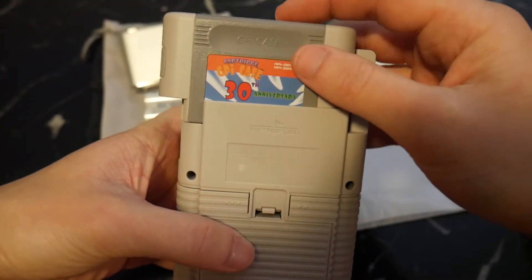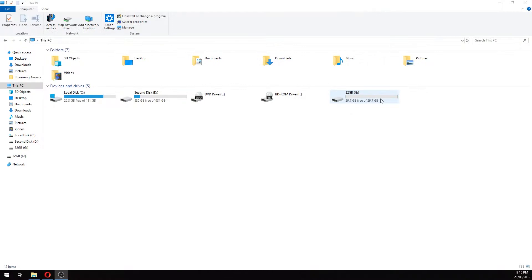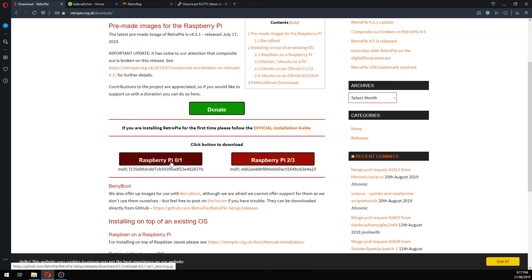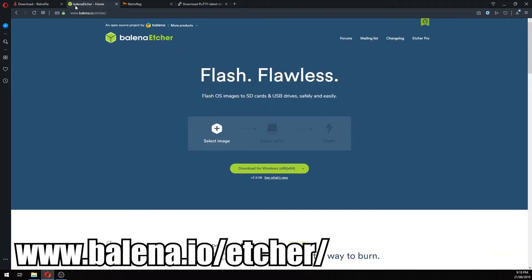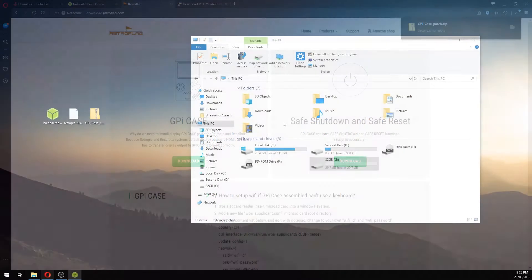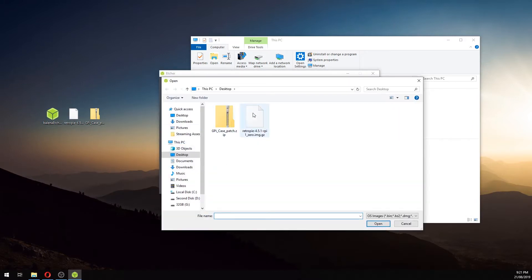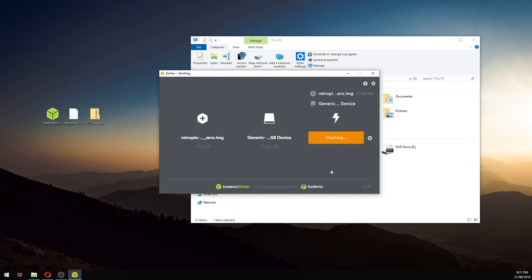That's all you'll need to do with the case itself for now. Grab the SD card and your card reader and we'll jump over to the computer. First, connect the SD card to the computer via the card reader, then head over to the RetroPie website. Click Get RetroPie, then click Raspberry Pi 0/1. This will download an image file that we're going to flash to the SD card. After that's downloaded, head over to the Balena Etcher website and download Etcher. Once you've downloaded that, head over to the RetroFlag download page and download the GPI case patch. Once you've downloaded those three files, install Etcher and run it. It'll first ask you to select an image — select the image file you just downloaded from the RetroPie website. Then make sure the device it's about to flash is the SD card and click Flash. This will flash the image to your SD card and should take around 5 minutes.